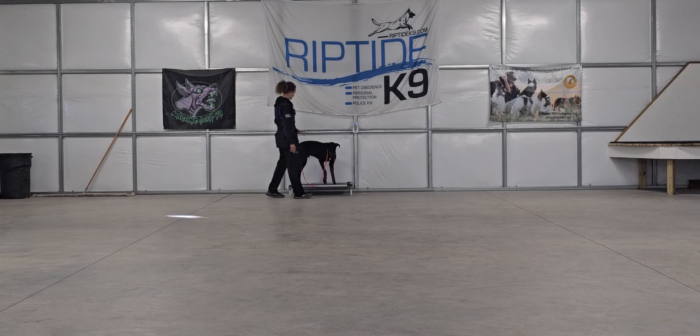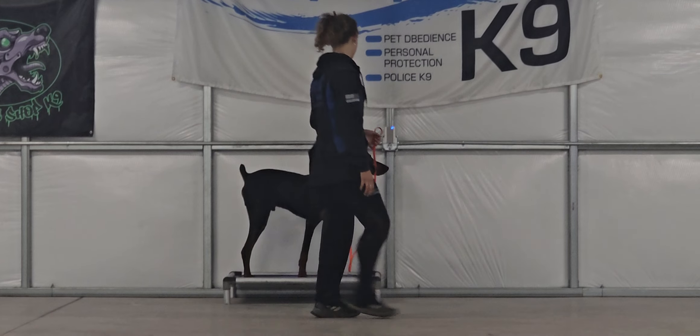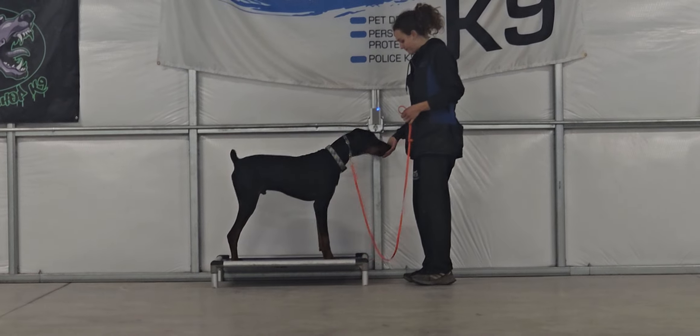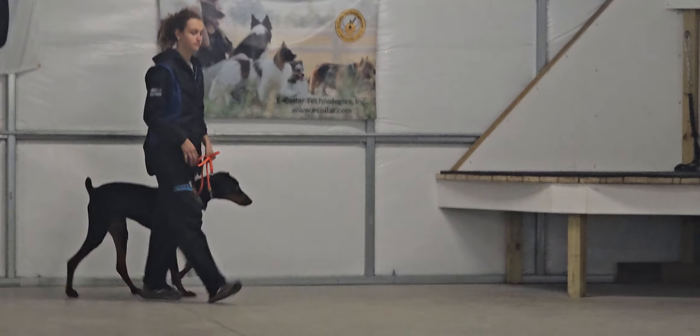Now we will demonstrate the place command. Place means get on the bed and don't come off of the bed until released. Furio is allowed to sit down or stand. He can even move around on the bed if he likes, as long as he remains with all four paws on the bed at all times. We always make sure we can monitor the dog on place and we always return to the dog to release them or heel them away.